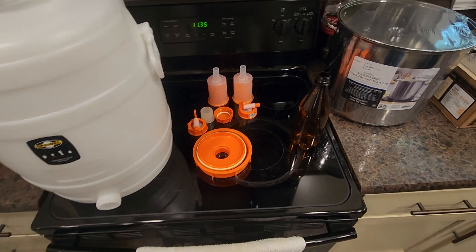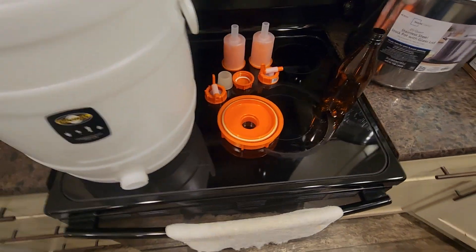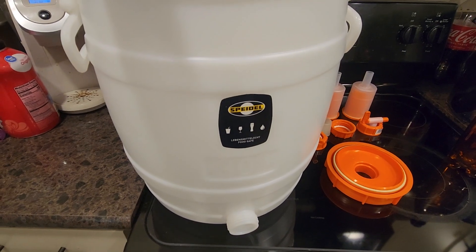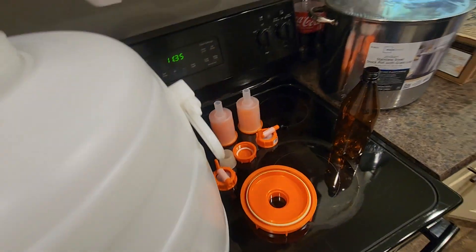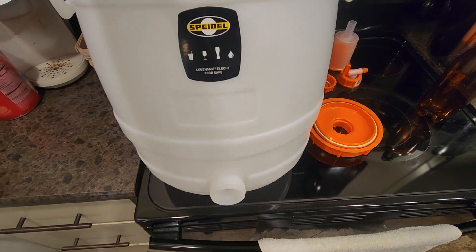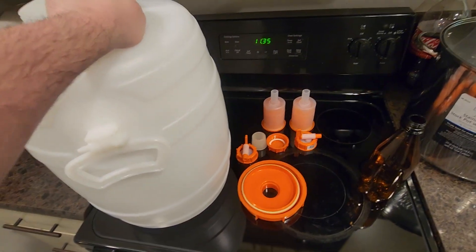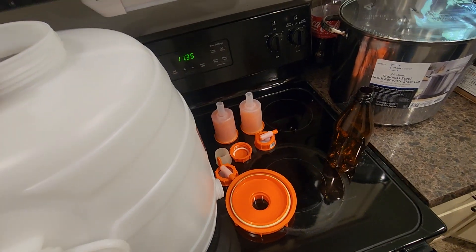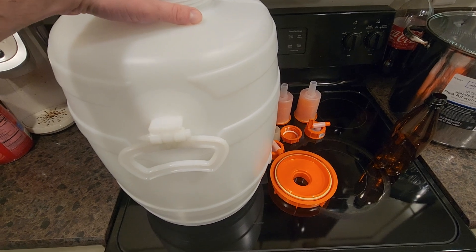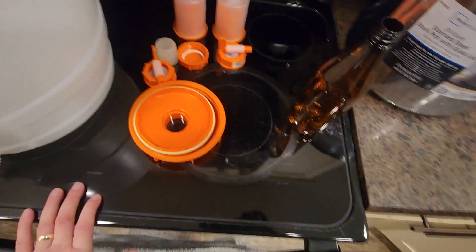I wanted to start brewing my own beer, so I went ahead and ordered a German — I believe it's called a spindle — fermenter. It's eight gallons, 30 liters. Here's the inside; it's pretty durable. The only bad thing is there's no markings telling you where the level is, so I'm probably gonna fill it up gallon by gallon and mark it.